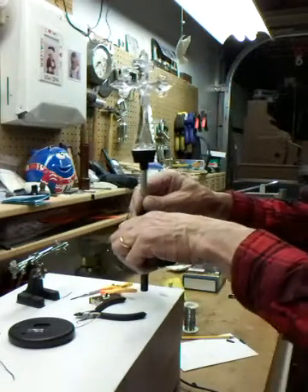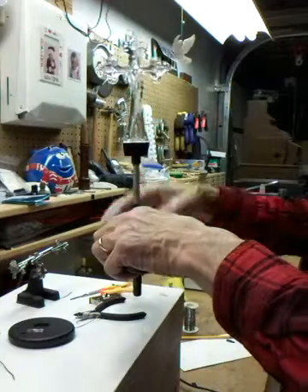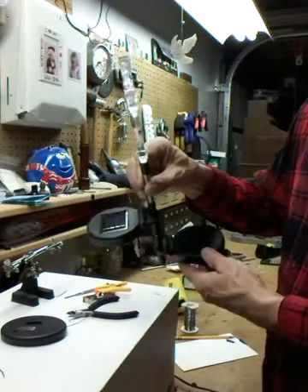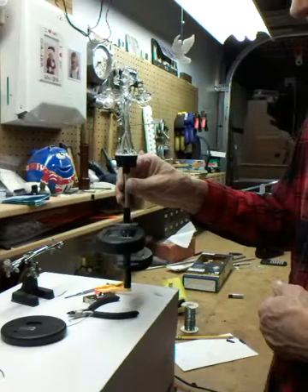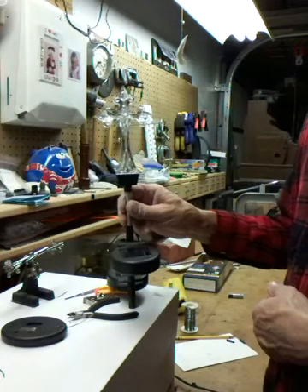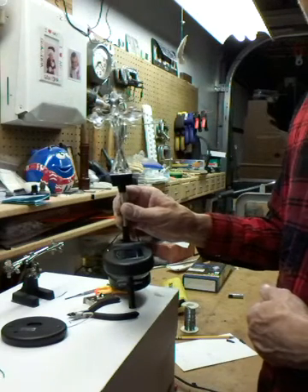The battery isn't even charged up enough to light it. But hopefully tomorrow, with two chargers on here, that battery will be charged up enough so this thing will run all night and it'll still be on in the morning. Maybe I'll have a smile on her face.